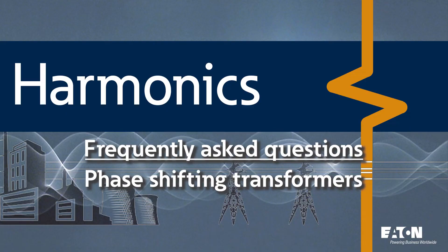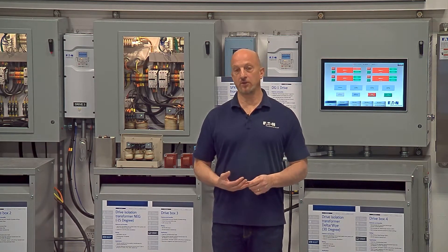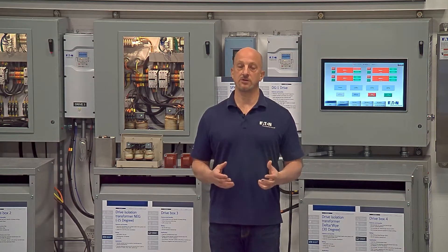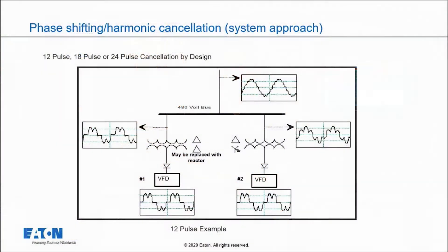One of the questions we get a lot is around phase shifting — how can I use phase shifting transformers to cancel out and negate harmonics on my power system? We have several different things set up here: six-pulse drives, 12-pulse phase shifting, 24-pulse phase shifting, and an 18-pulse drive. Let's start with a simple diagram showing how phase shifting works, taking two six-pulse drives and converting to a 12-pulse system.